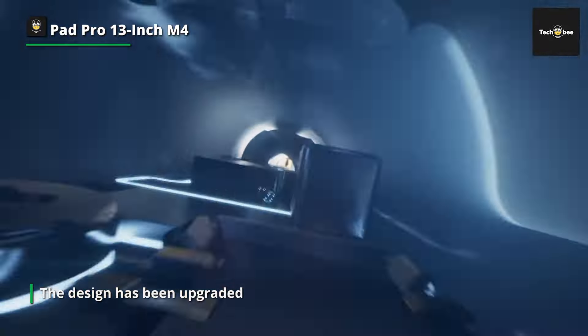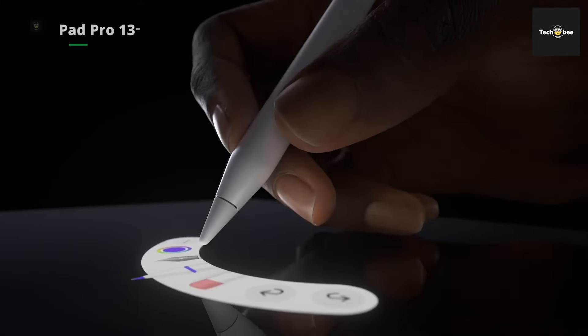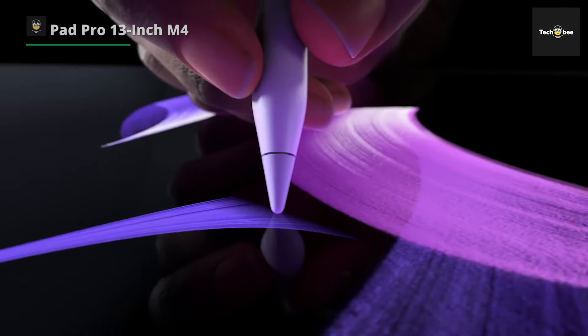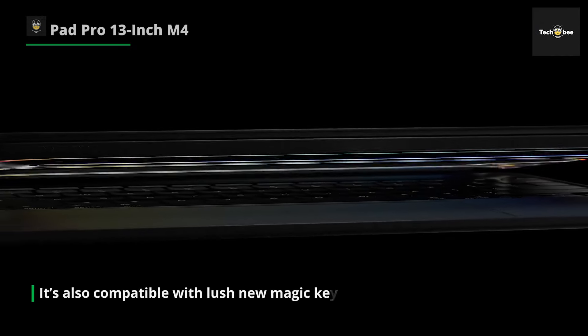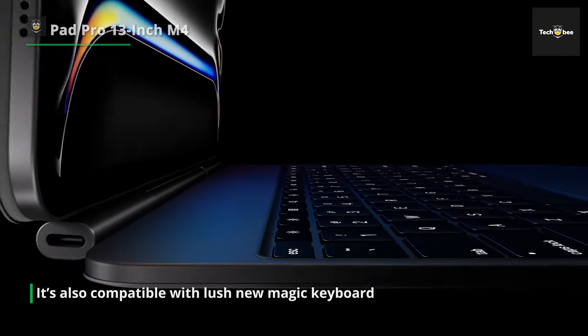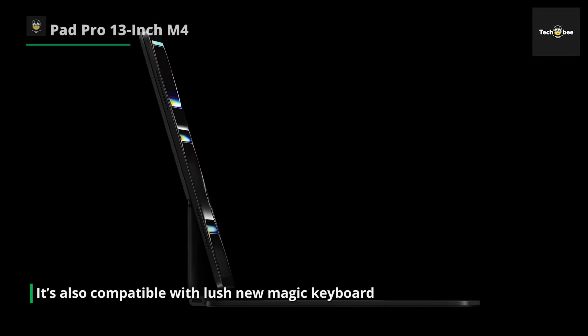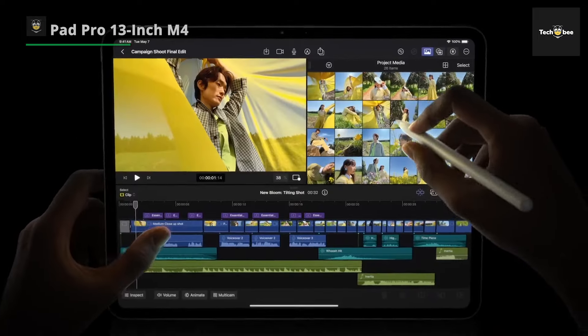It's very fast, introducing an all-new processor, the Apple M4, which should be capable of AI features predicted to land on Apple products later this year. There's only one rear camera now instead of two, but the front camera has moved to the long landscape edge, which is much better for video calls. It's also compatible with the new Magic Keyboard and Pencil options.